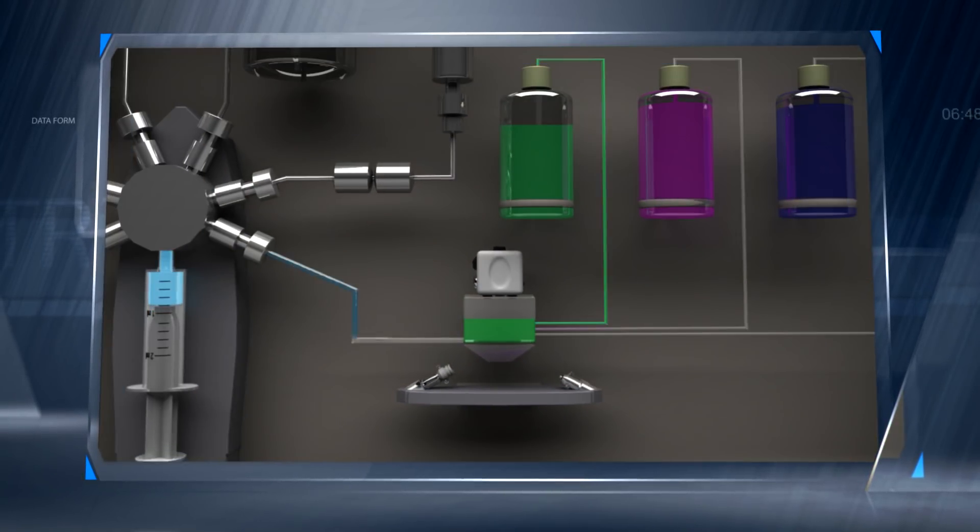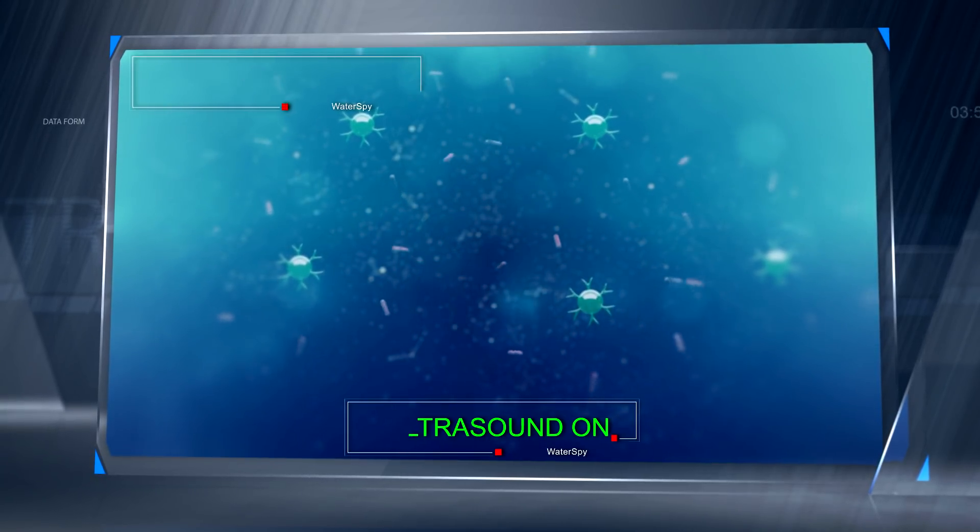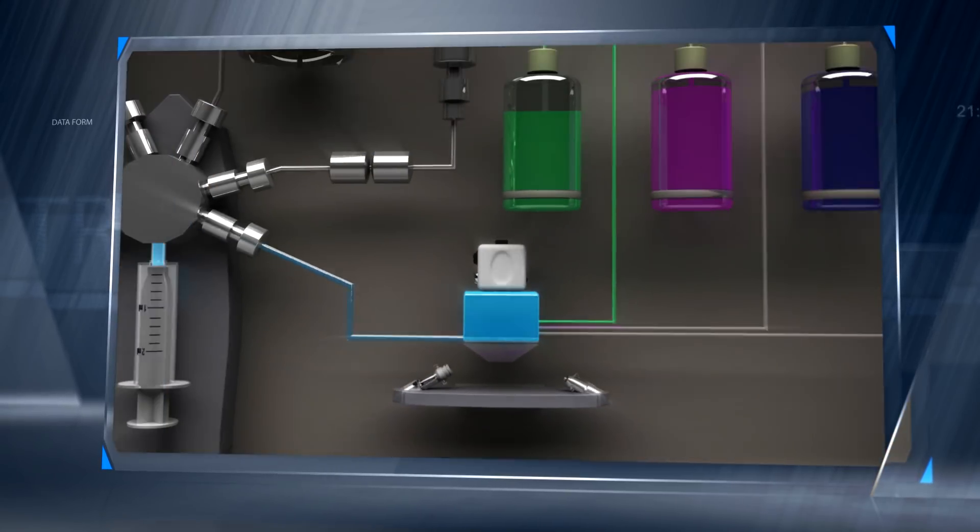Next, a water sample containing the multiplied bacteria is added. The antibodies capture predefined hazardous bacteria species. Ultrasounds are used to condensate them in a small volume.